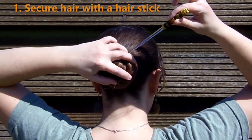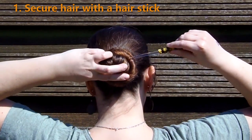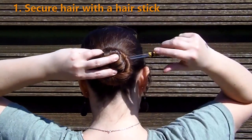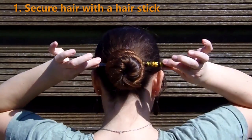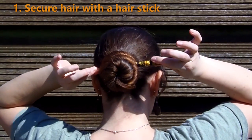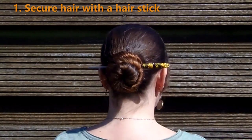Push the stick somewhere around the base of the bun on one side. Make sure you pick up some hair of the bun while doing so. Move it downward, scoop up some scalp hair and then go back up. As you can see, this is very secure and your bun will not loosen.